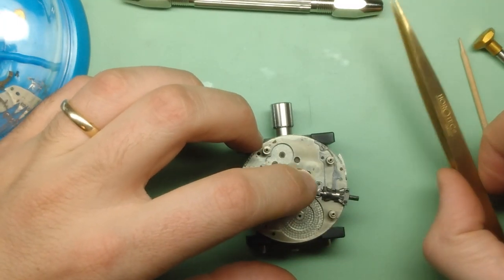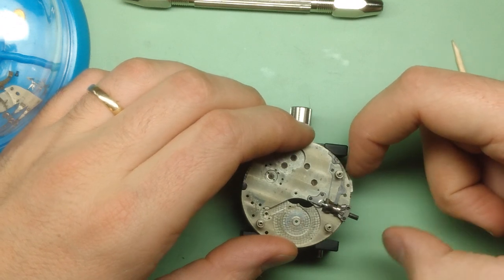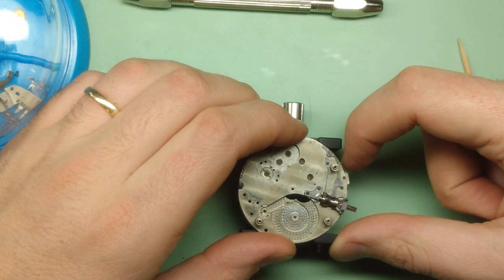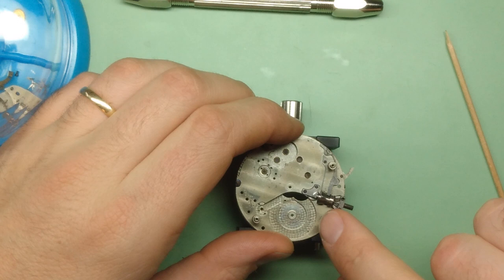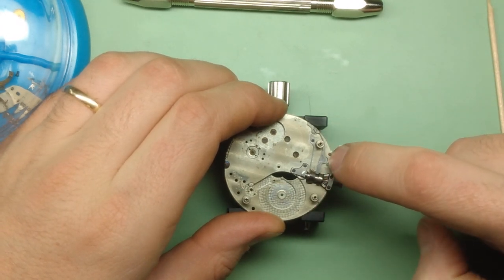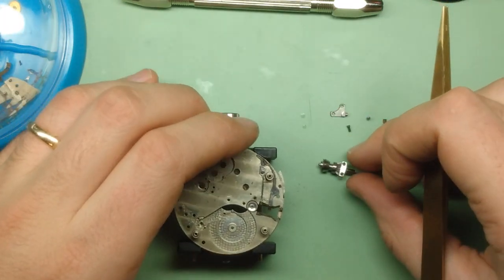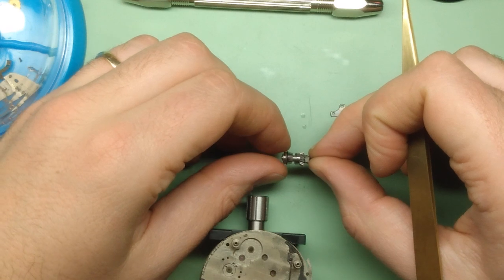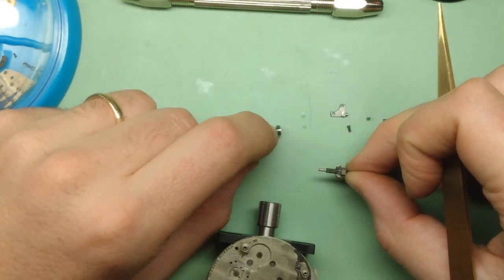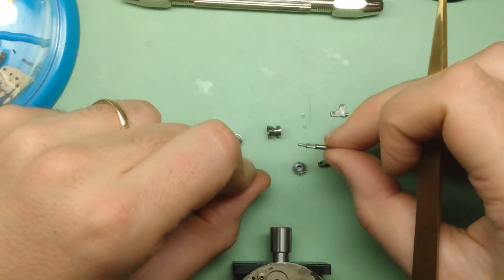Now we're going to do the winding and setting mechanism. This is a cool watch — it's an early stem-wind, stem-set design but lever set rather than key set. There's a lever engaging the setting mode. Lever back — a very simple and ingenious design. Lever out pushes the yoke, which pushes the pinion over into setting mode. It's actually quite modern in that way. There's the stem assembly: a little gear held on by a spring which engages winding mode, the sliding clutch, the winding pinion, and the stem.